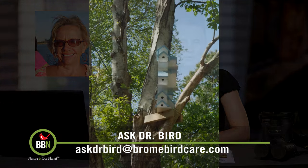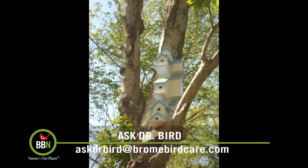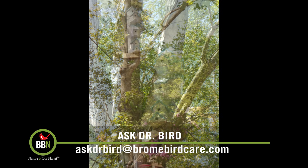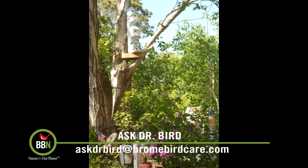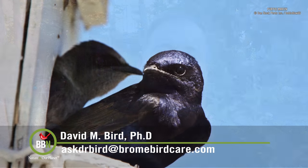Hi David, Teresa Sarkissian here. I received this beautiful birdhouse condo as a gift. We put it up in a tree two years ago and I have yet to get any birds. Can you tell me what I'm doing wrong? We live in Dennisport, Massachusetts. Hi Teresa — that birdhouse condo you received as a gift certainly is a work of art. But I'm not surprised it's remained vacant for two years. Those kinds of structures with multiple numbers of apartments are really aimed at purple martins.